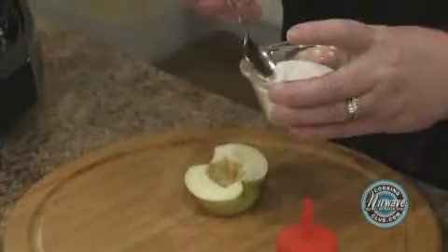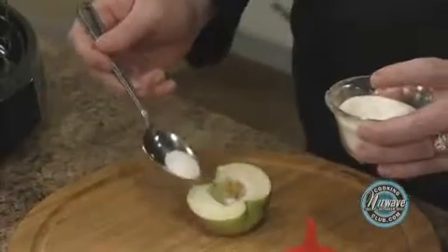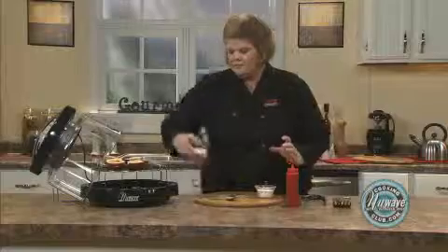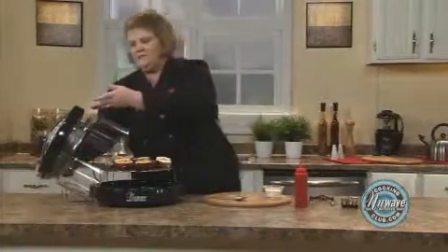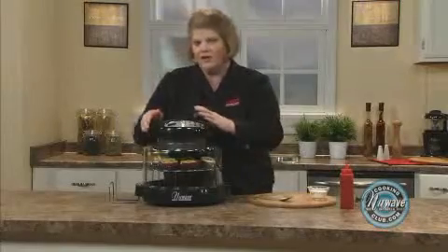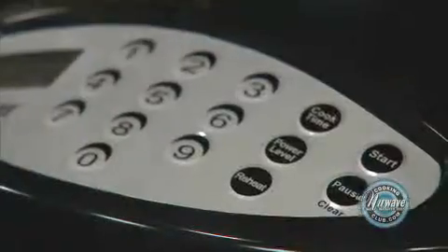Then you're simply going to take a little cinnamon sugar, spread it on your apple, place on your four-inch rack, and on power level high, we're going to cook for five minutes. It's as simple as this.